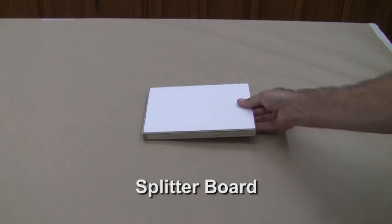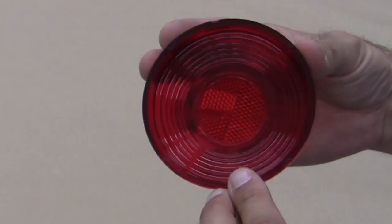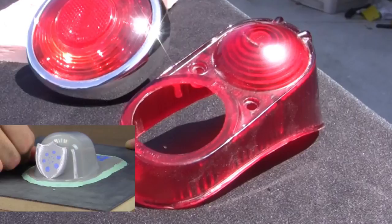When setting up for our two-part silicone mold, we need to start with our splitter board to define where the mold splits in two halves. Luckily for us, the back of the lens is flat. If the lens has curvature or varied geometry on the backside, we can build it up using plastilina modeling clay.